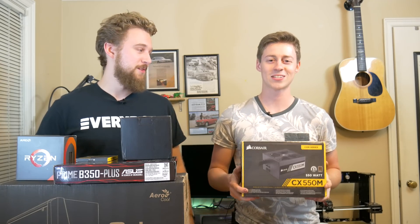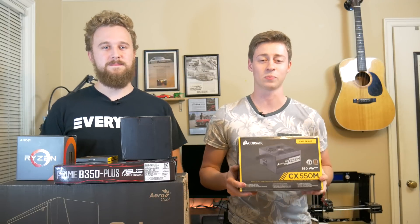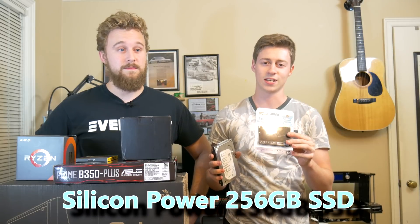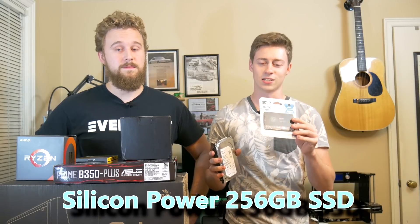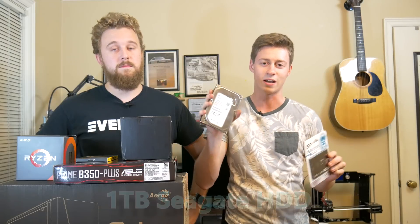And for the power supply, we have the CX-550M. It's a modular power supply by Corsair and it's 80 plus bronze certified. And for the storage, we have a 256 gig Silicon Power SSD that's going to be lightning fast. Of course, we have Windows 10 on this. And then for the actual storage, we have a one terabyte Seagate drive.